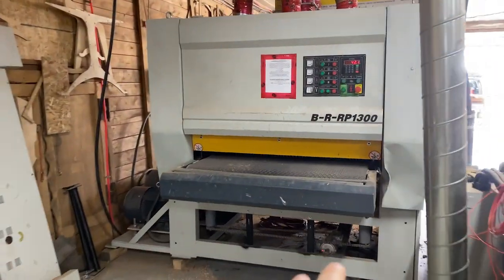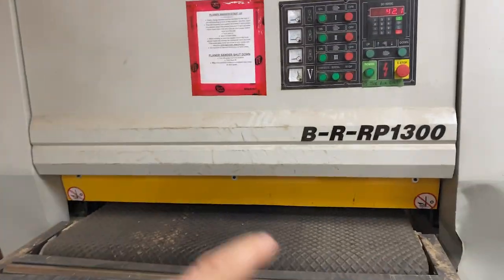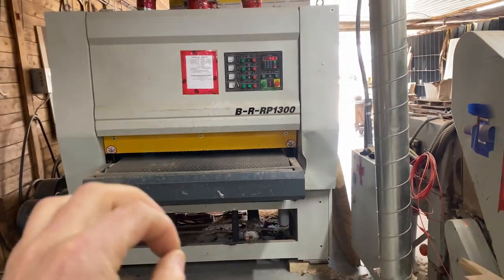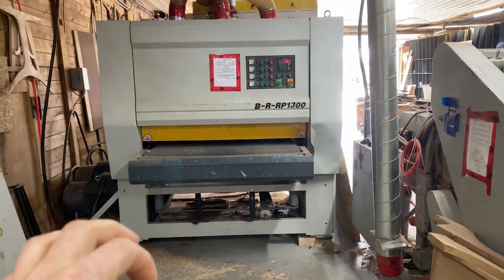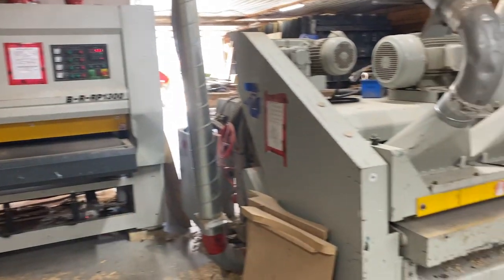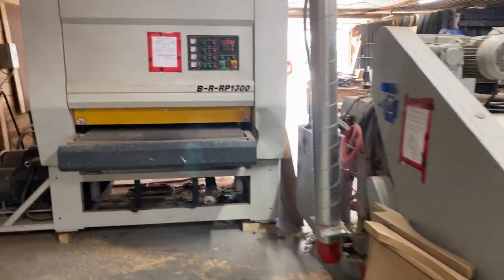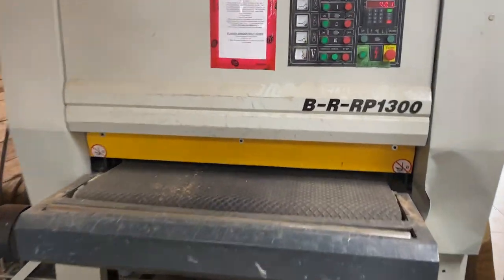Then we'll come over to this 52-inch planer sander. In this process, you're going to be guaranteed a perfectly flat tabletop, bar top, whatever you've created — thanks to the jointer planer and then the 52-inch planer sander.